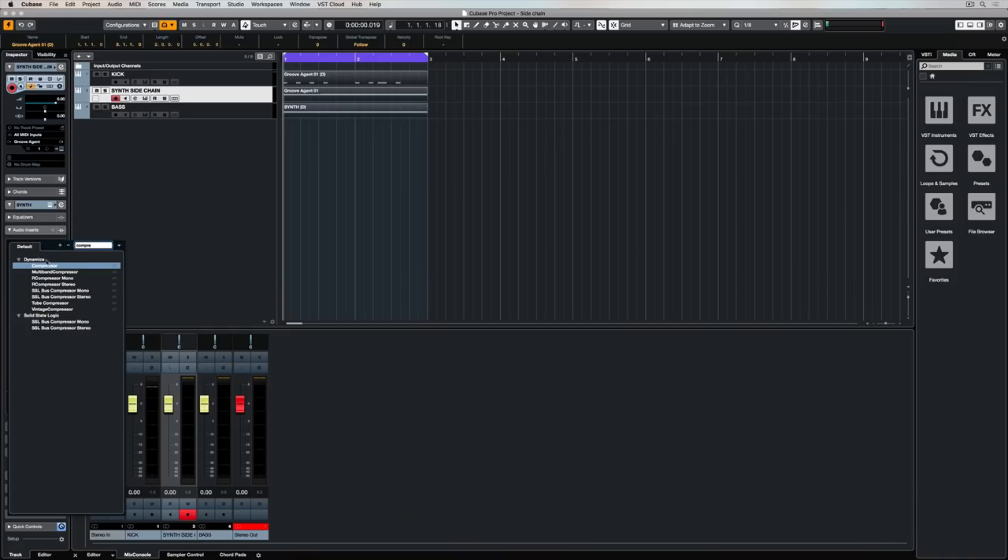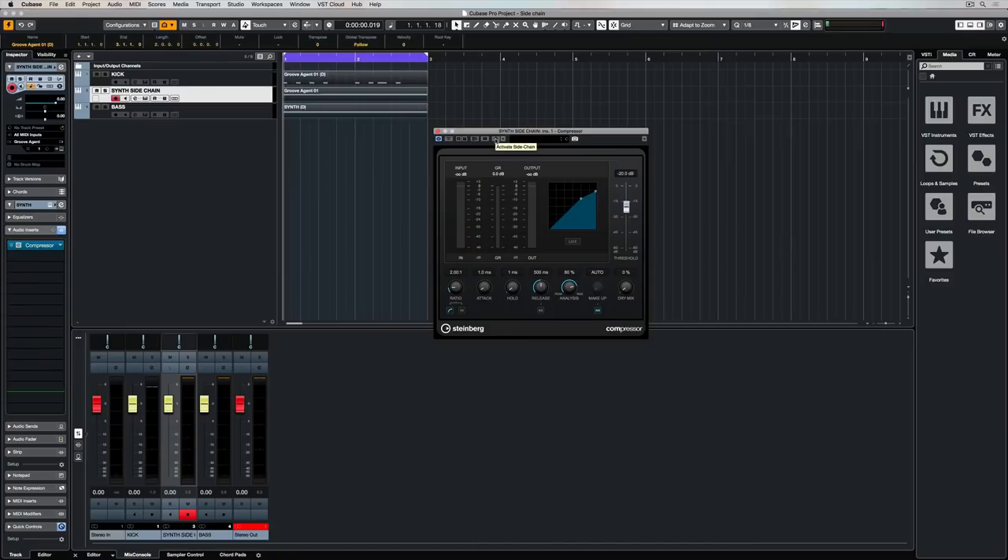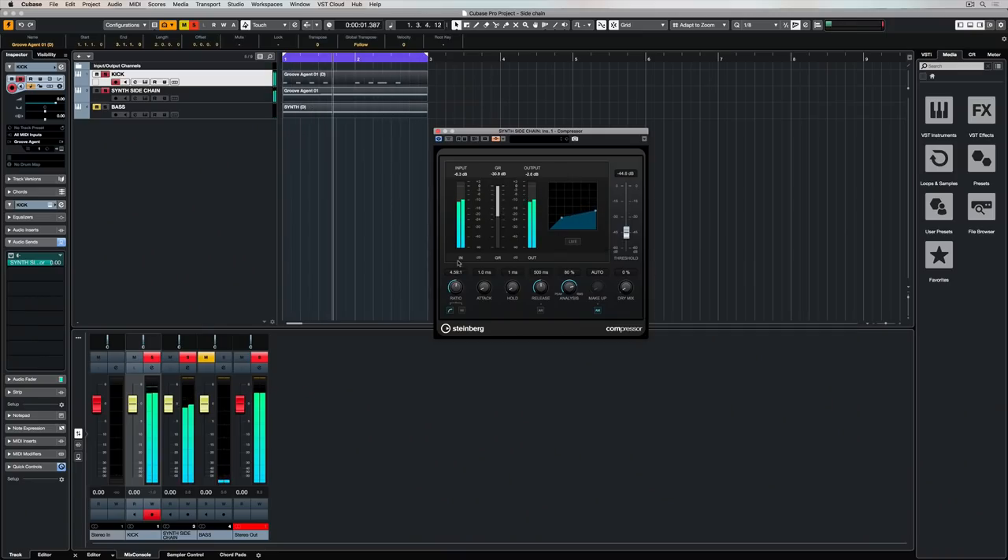That's a very basic and quick rundown of how a compressor works. When it comes to sidechaining, it's really important to find the right settings. The biggest difference with sidechain compression is that the source — in this case, the kick — is triggering the compressor. To recap: add a compressor to the track you want to duck or effect, set up a send from the source track like a kick drum, turn the send on and check the level, then go to the compressor on the track you want to effect and turn on sidechaining. It's a matter of fine-tuning the parameters so that the compressor is creating the right effect on the track.